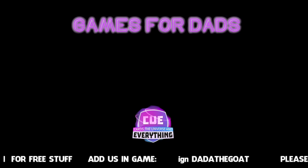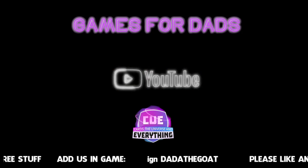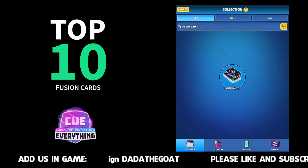Hello everybody and welcome to another Games4Dads video. This is the one you have all been waiting for — the top 10 fusion cards.